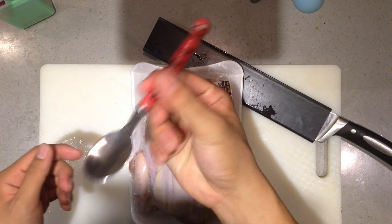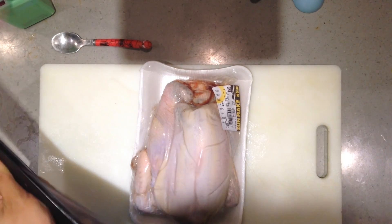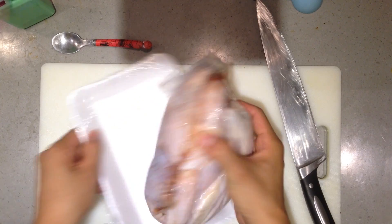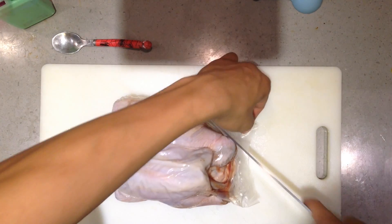Today's vlog is a little bit different. I'm gonna show you guys how to break a chicken apart. And that spider spoon is my favorite spoon — if I use that spoon to eat everything, everything will be tasty.